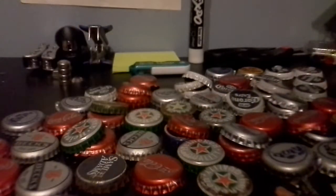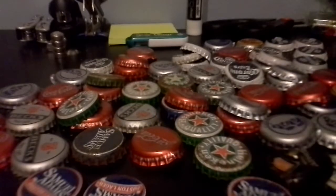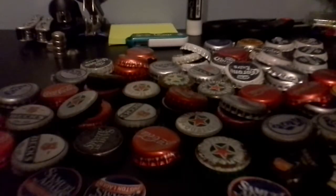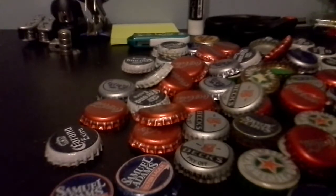I have a lot. I'll take the time right now to count them — I don't know why, I'm just doing it. I counted them and the total adds up to 66 total bottle caps. 66.